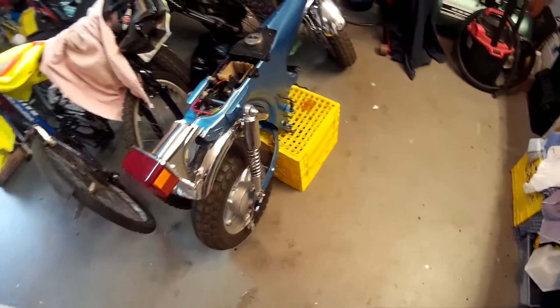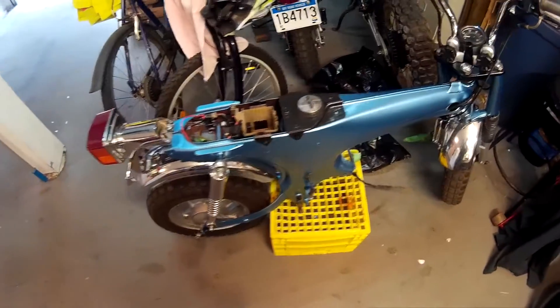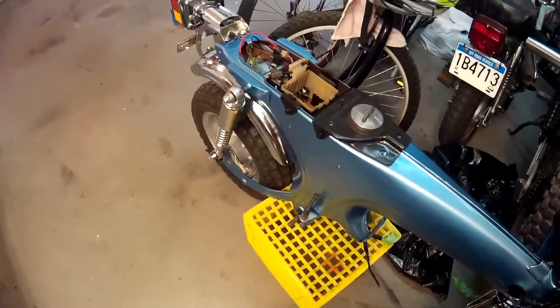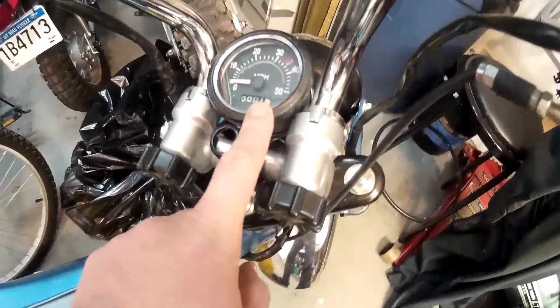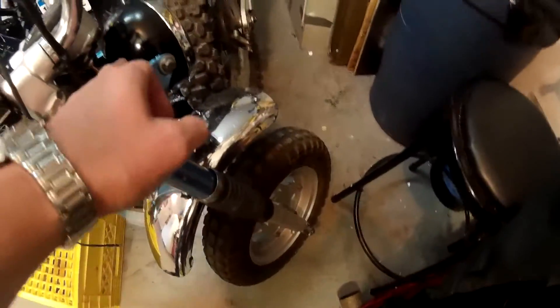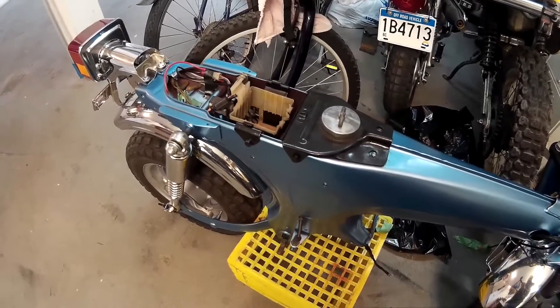Hello YouTube. As you can tell, I'm done with the electrical on the bike — well, as much as I can get done without the engine. I've got the speedometer that I bought right here, and everything inside is a light pod, all the wiring. There's not much more I can do with the wiring now until I get the engine in.